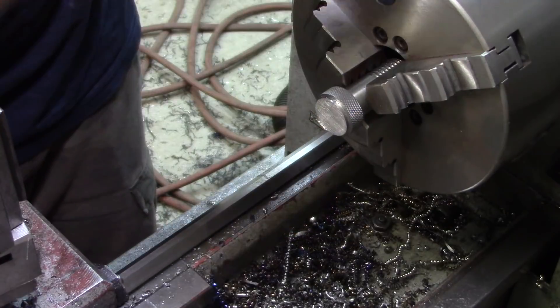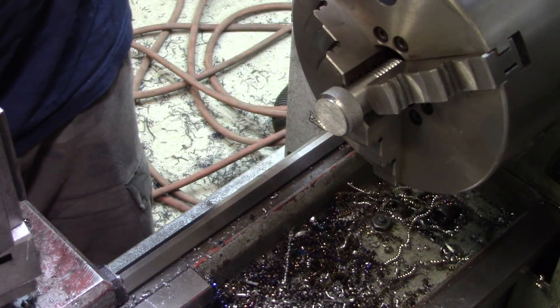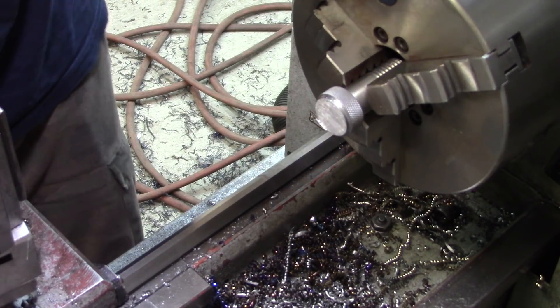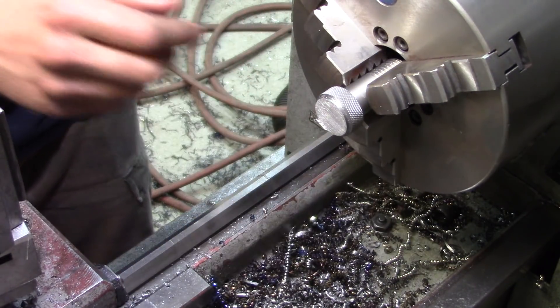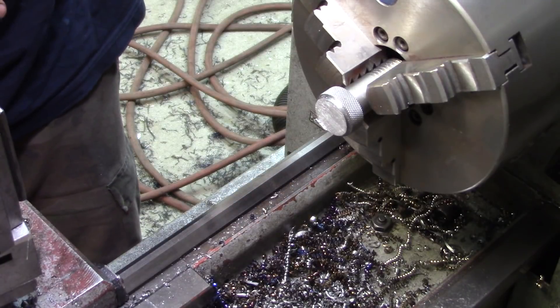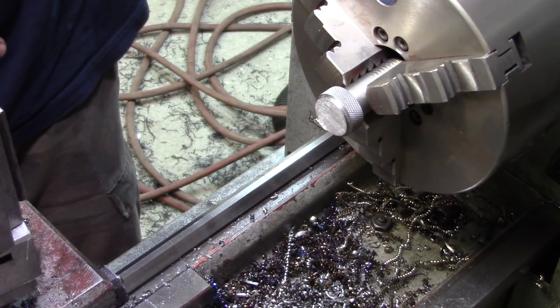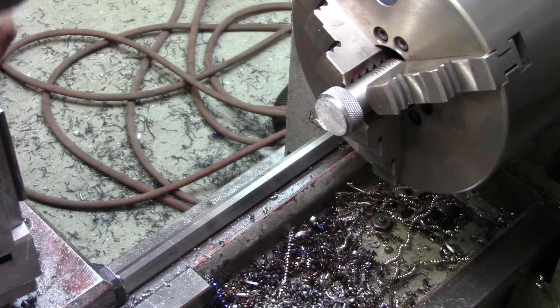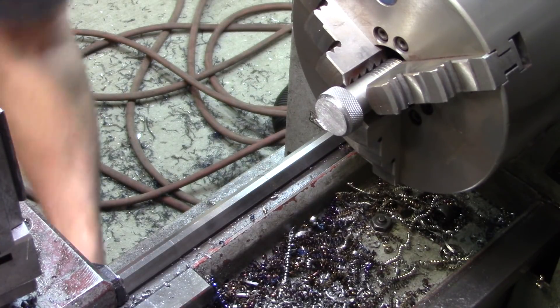Now I'm just going to go snug so it doesn't mess up the threads too much, because you're also getting onto the straight shank there. Not that one — not that one. The tool I just had in my hand — that one.